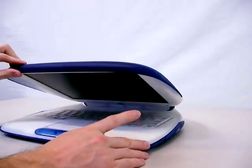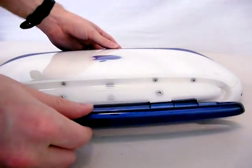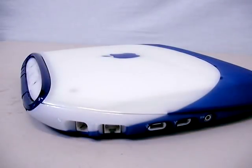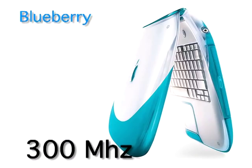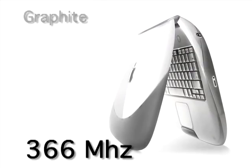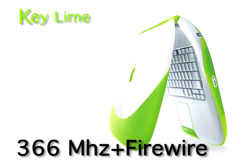Let's look over the basic features of these computers. I'll start with the clamshells. There were four different colors and three different speeds. eBay sellers are always getting this mixed up and advertising these things wrong, so let me clear things up a bit. The first clamshells were the Blueberry and Tangerine. Both units were 300 megahertz and do not have FireWire ports. These are the most common ones found on eBay. Next they came out with the Graphite model at 366 megahertz, and then the Indigo and Key Lime units which were also 366 megahertz and added FireWire ports.